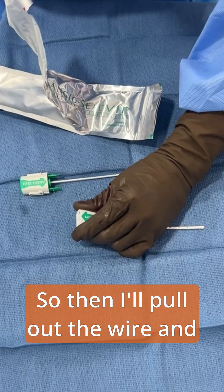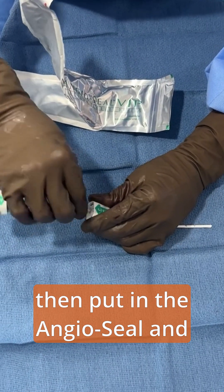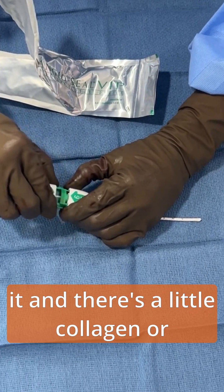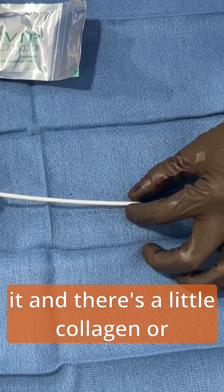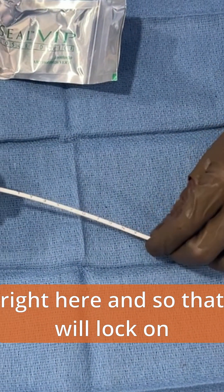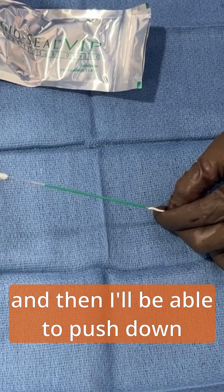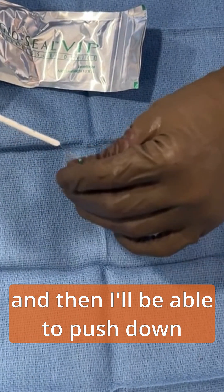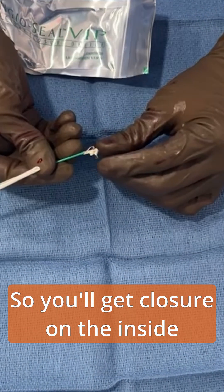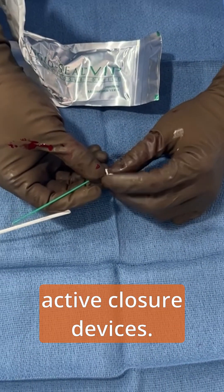Then I'll pull out the wire and put in the angioseal, and you'll be able to see what it looks like on the inside of the artery. It clicks here, and then I can set it — there's a little collagen or a dissolvable footplate right here, and that will lock on the inside of the artery. Then I'll be able to push down this collagen plug on the top of the artery, so you'll get closure on the inside of the artery and on the outside of the artery. These are called active closure devices.